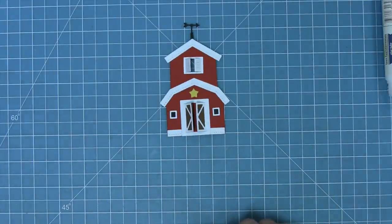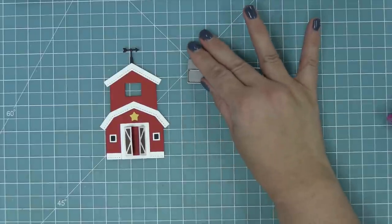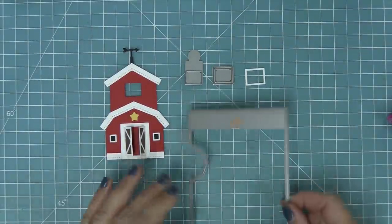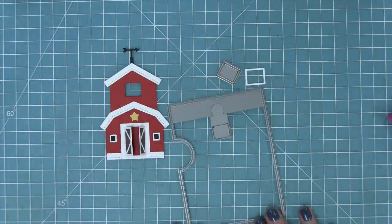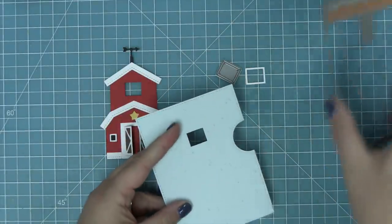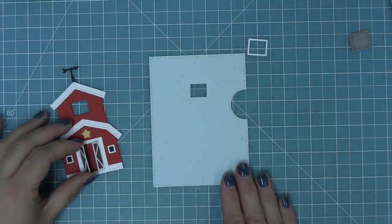Now I also wanted to show you how to use it with the Reveal Wheel. Instead of the shutter at the top, we're going to use the die from the Reveal Wheel Build-A-Barn add-on — it's got a cool little frame and a window that fits perfectly in the puzzle piece opening of the Reveal Wheel. We run that die through the die cut machine and it gives us a card base with the perfect opening for our Reveal Wheel mechanism.